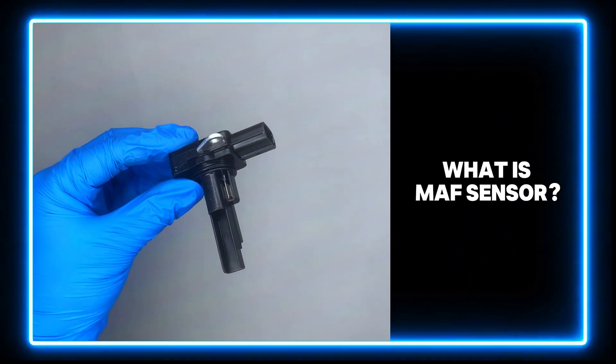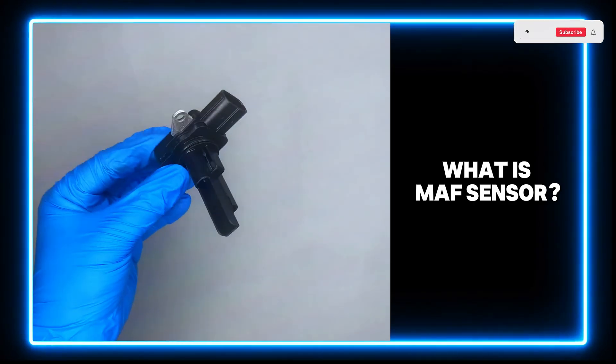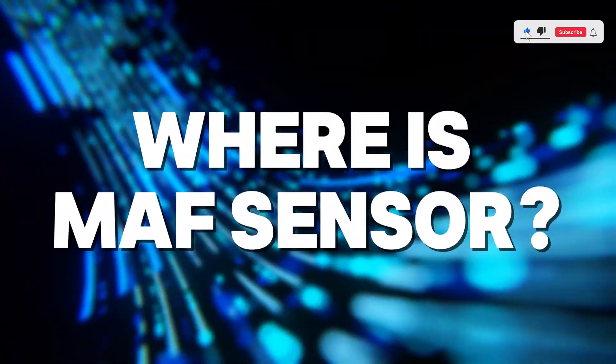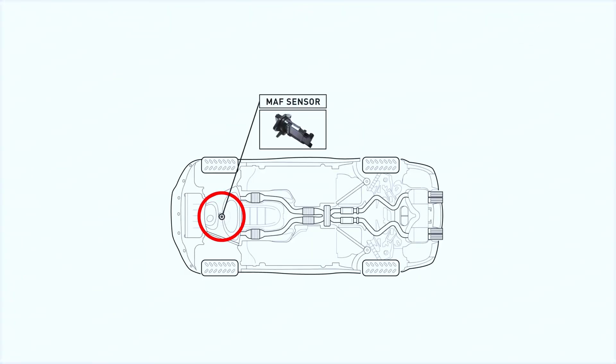A MAF sensor is a sensor used to determine the mass flow rate of air entering a fuel-injected internal combustion engine. It is located on the left side of the engine compartment, attached to the air cleaner housing.